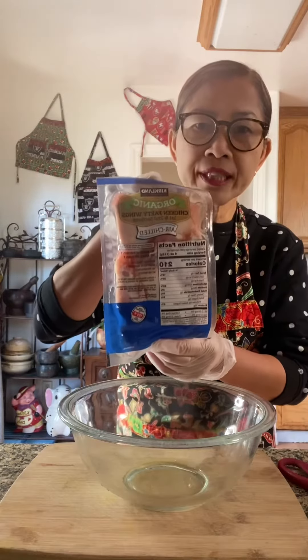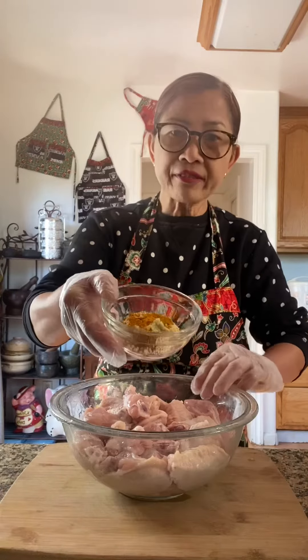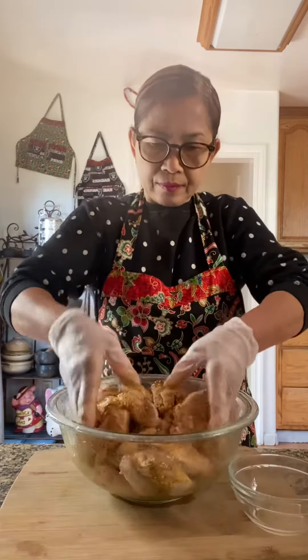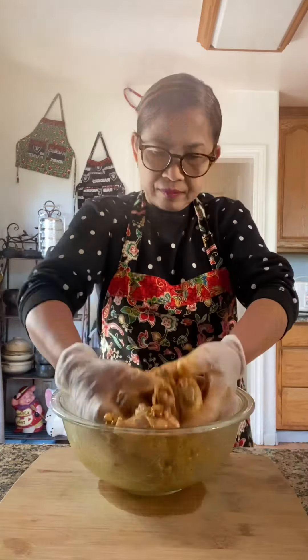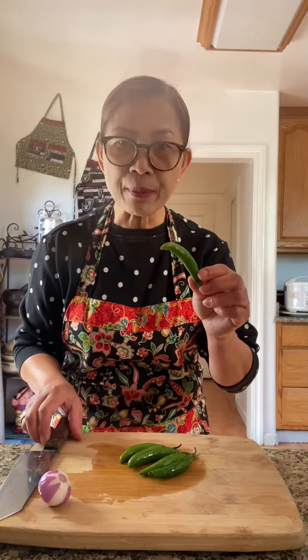Two pounds of chicken party wings. I'm going to rinse and marinate with all the seasoning. I forgot to put salt — one teaspoon of salt. Wrap with saran wrap and let it marinate in the refrigerator for 30 minutes.